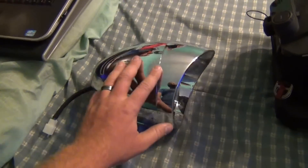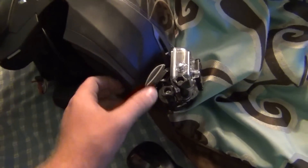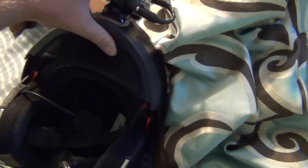I also have other things coming — I've got a windshield coming, I've got mirrors coming. I already got the GoPro mount right here, and I got like six of them that came in.